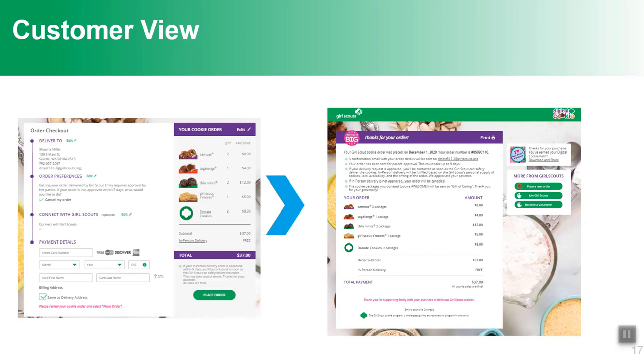Once the order is complete, customers receive a confirmation email reminding them what they ordered and the price. For donated orders, that's the end of the confirmation. For shipped orders, they'll get another email when the order ships, including a tracking number so they can watch their cookies make their way to them. For in-person delivery orders, the confirmation lets the customer know the girl and parent will need to approve it, and if declined, it includes a link back to the girl's site encouraging shipping or donation.